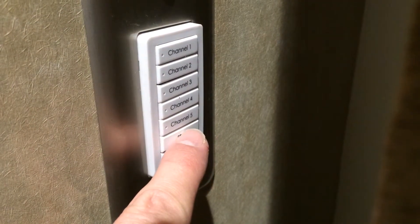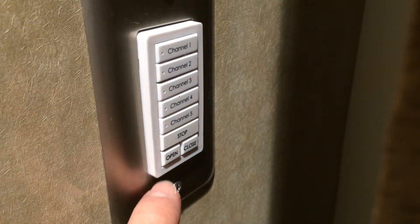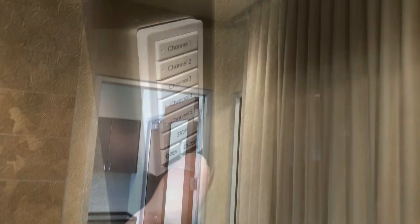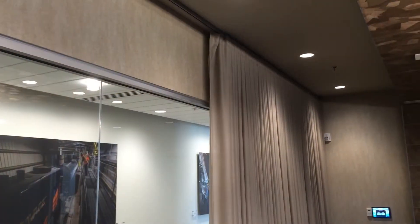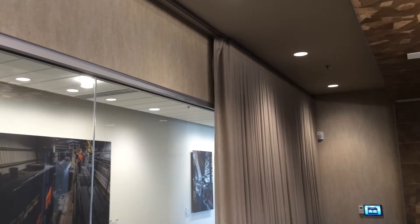To stop the drapery at any time, press the stop button. Your drapery will stop automatically when it reaches its open and its close limits.